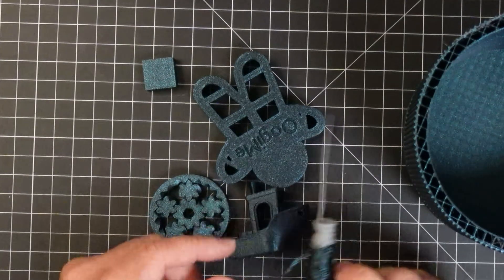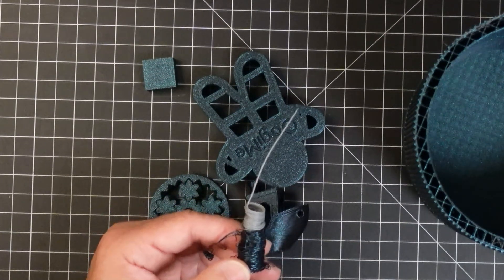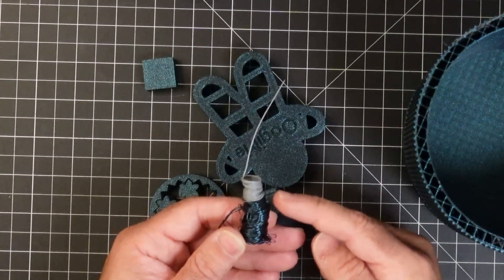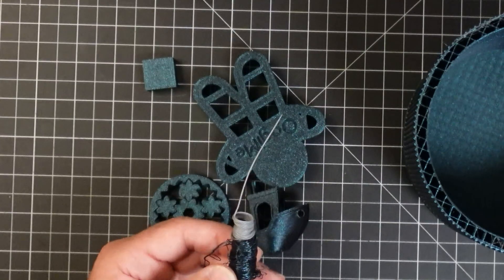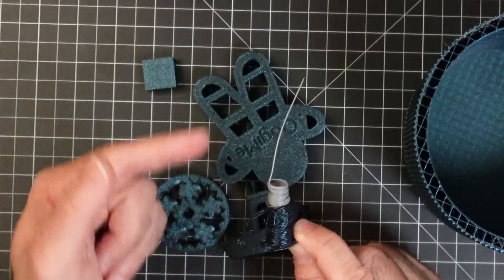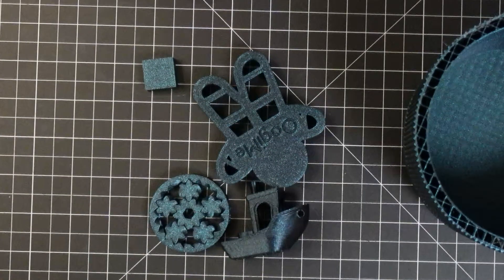We've been doing a lot of printing with the Adventurer 5, using up the included filament to run all the models preloaded on the printer. One thing to mention: the printer does not have a retraction feature when switching filament. You cut the filament, feed it through until there's nothing left, then put the new filament in. Here's the waste we got when switching — you can see the purged filament and then the new filament going in.